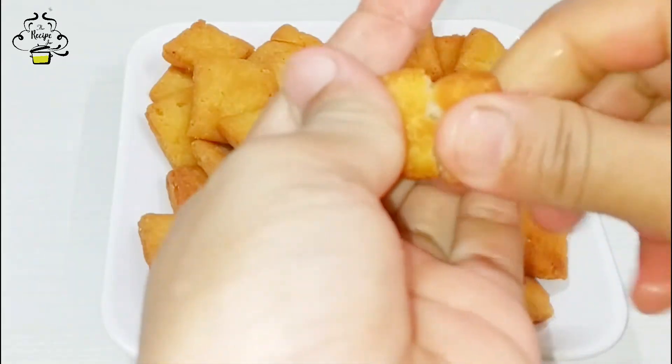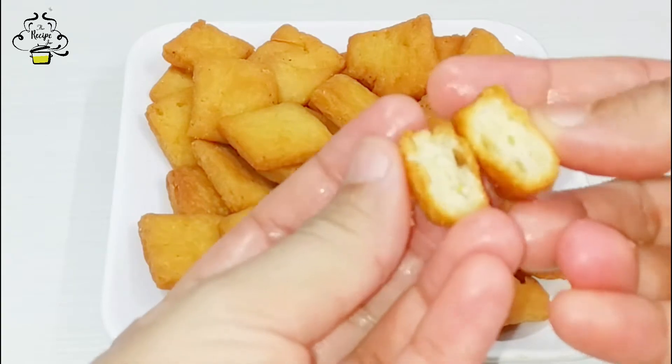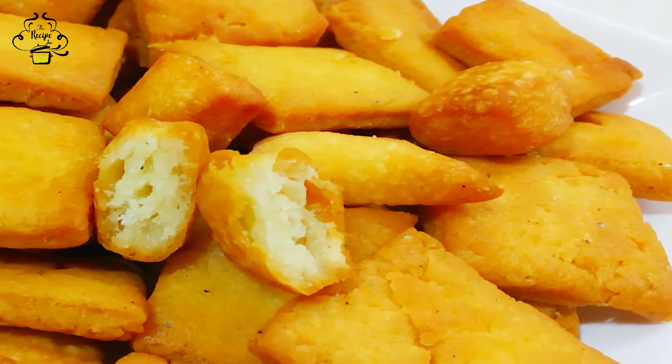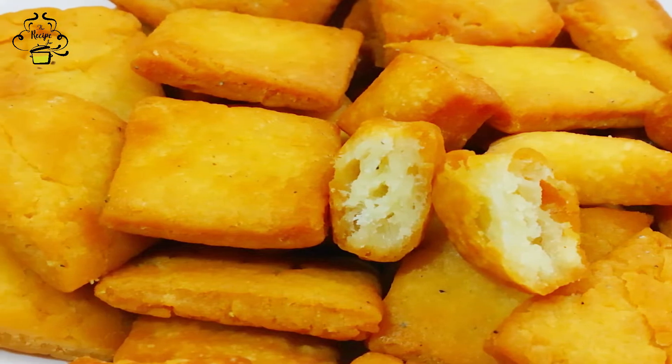Hello friends, this is Neethi Muthi and welcome to my channel The Recipe 4. Today I am sharing a special recipe with you.